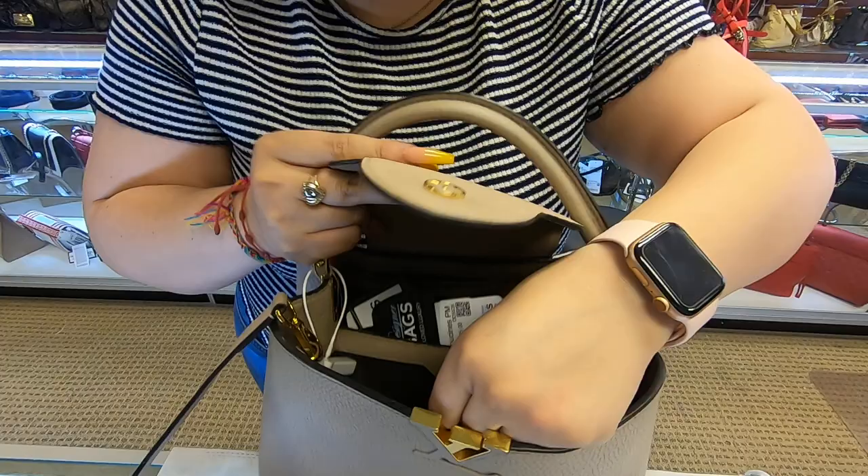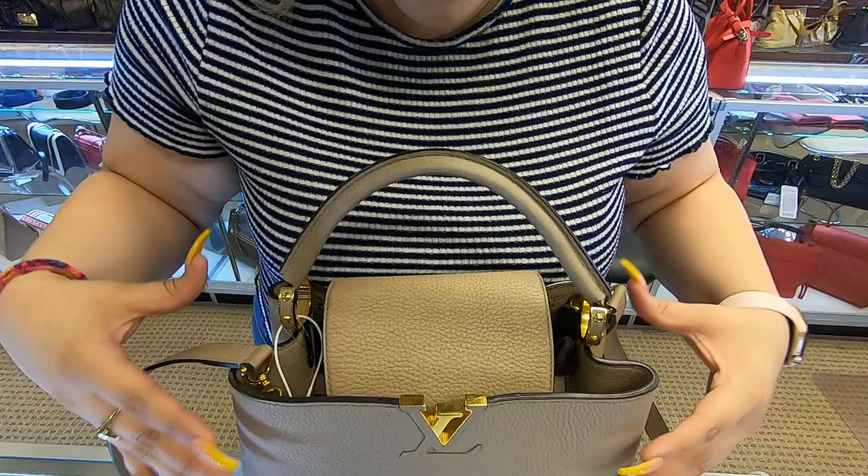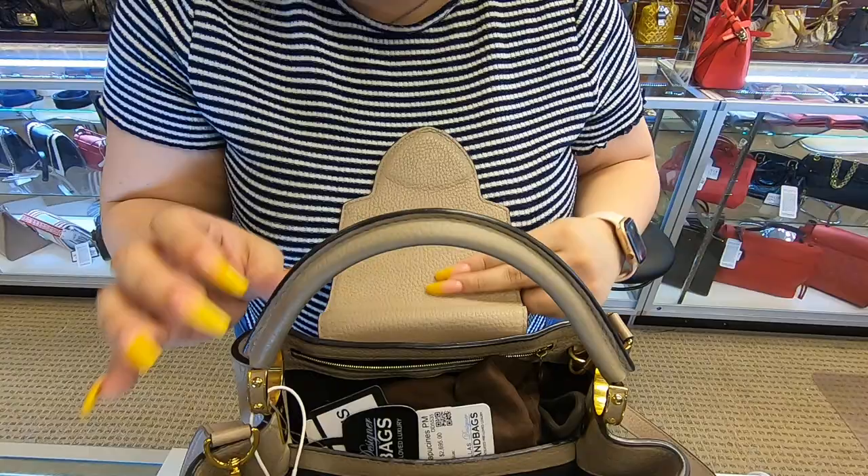You do have this flap here, and on the inside it does have a little loop it can go into. You just insert it in there, and then it'll give it a better closure on top instead of it being open.